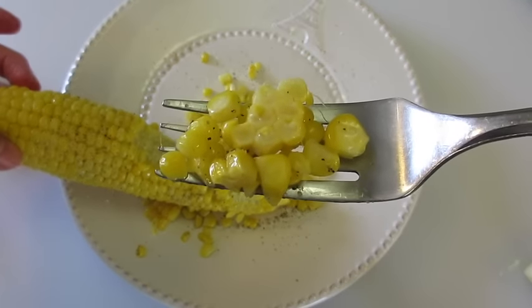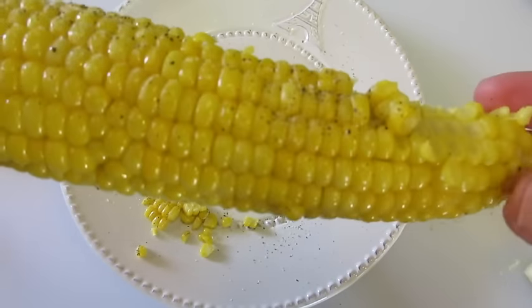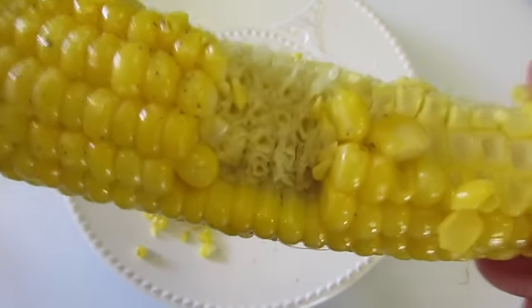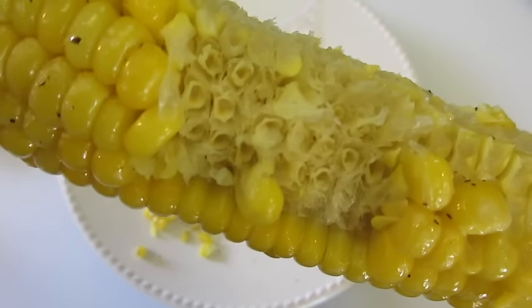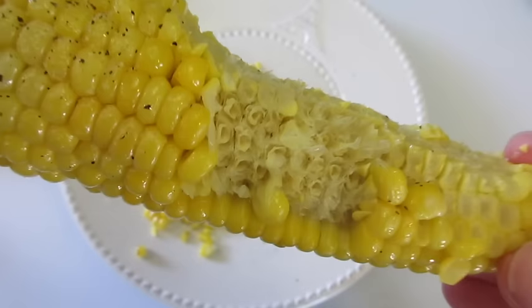Perfect every time. I know you're thinking, just dig into it with your teeth, right? Mmm, lovely crunch. You are not going to go wrong with this microwave corn in three minutes. Still super warm.